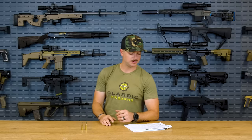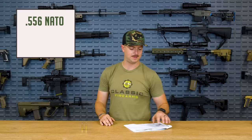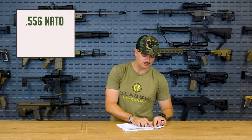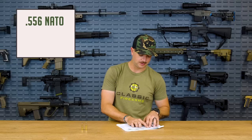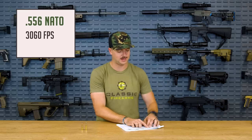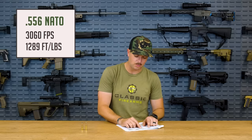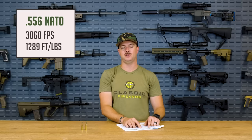For 5.56 NATO, looking at the Hornady spec sheet for 62 grain: muzzle velocity is 3,060 feet per second out of a 20 inch barrel, and muzzle energy is 1,289 foot-pounds. That's quick, and it's got a lot of energy behind it.